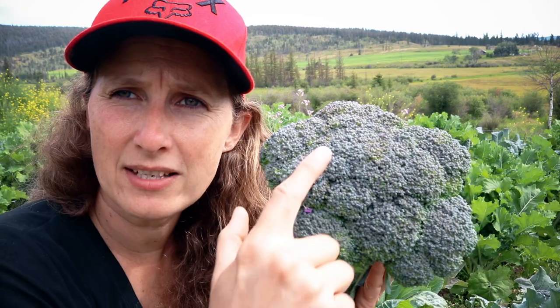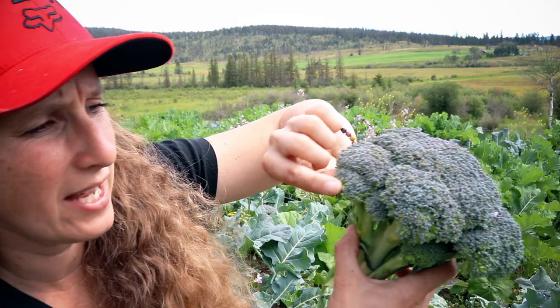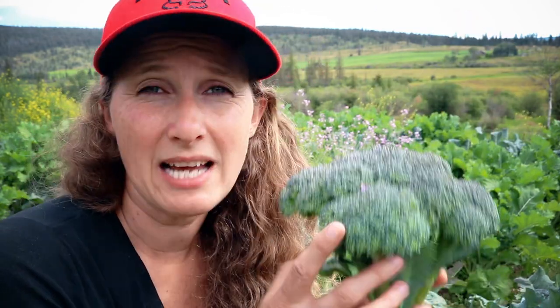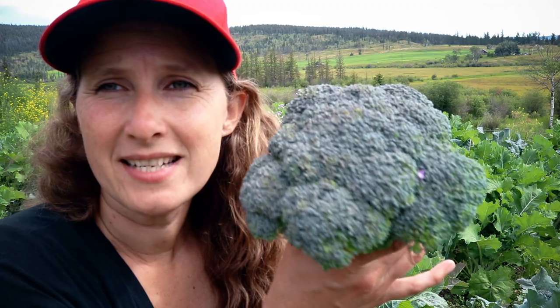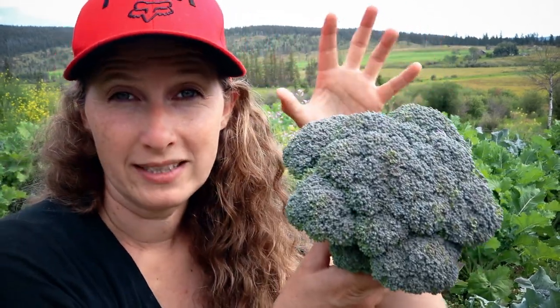This is a beautiful head of broccoli. It's still nice and firm and that is how you want to pick your broccoli — before it starts to loosen. You can see around the edge here it's starting to get a little bit loose, and if I were to leave this for even another day or two it would start to open up and flower. By that point you can still eat it, but it's definitely not good for storage in the freezer and it just doesn't taste quite as good. This is the size of broccoli I'm going for — this or larger — and now I'm going to share a couple of tricks I've done to achieve broccoli like this.